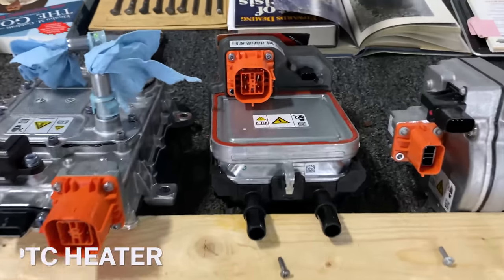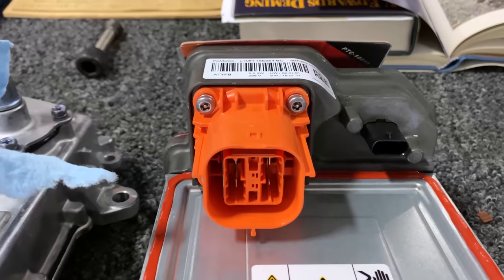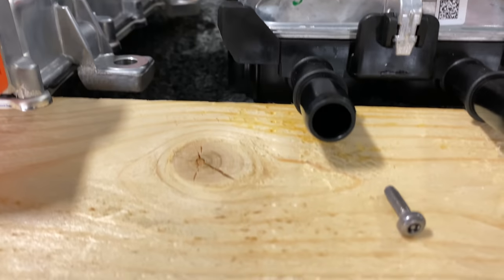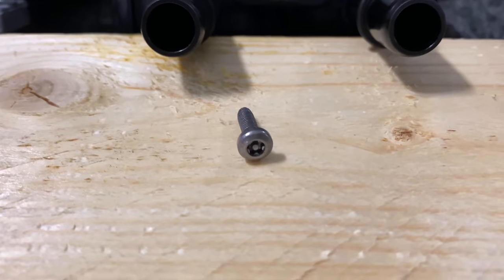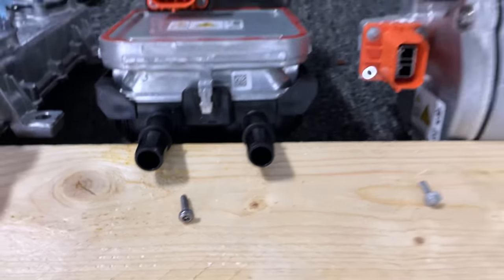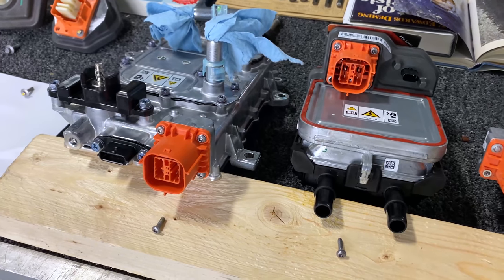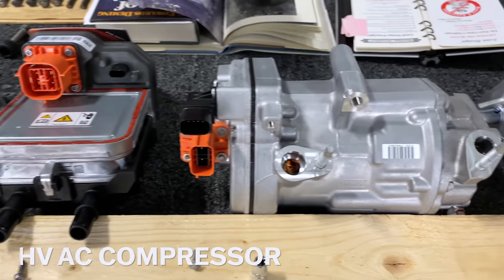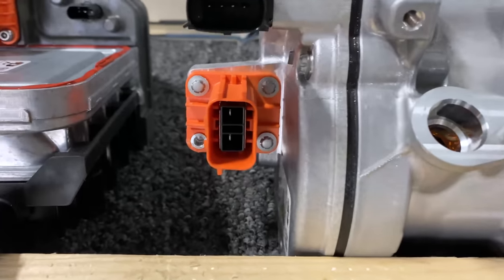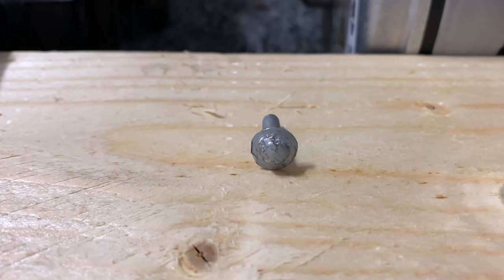The next item is the PTC heater, which we covered in a couple of other episodes. This uses a pentalobe security fastener — it's got a pin in the center. Both of those connectors have four fasteners. The high voltage AC compressor is next. Once again, four fasteners, and a different fastener — this is an inverted Torx, tamper proof. It's very difficult for us to get off.